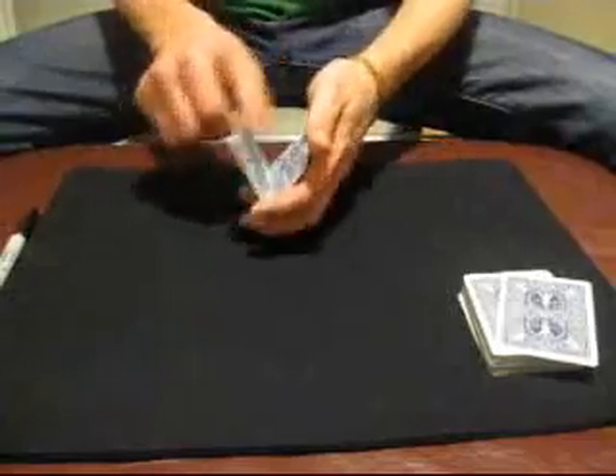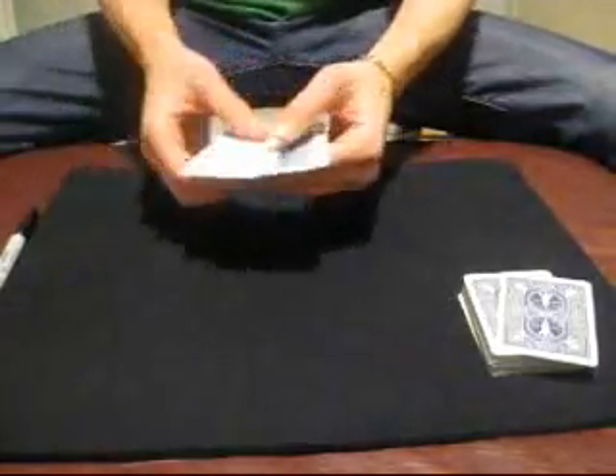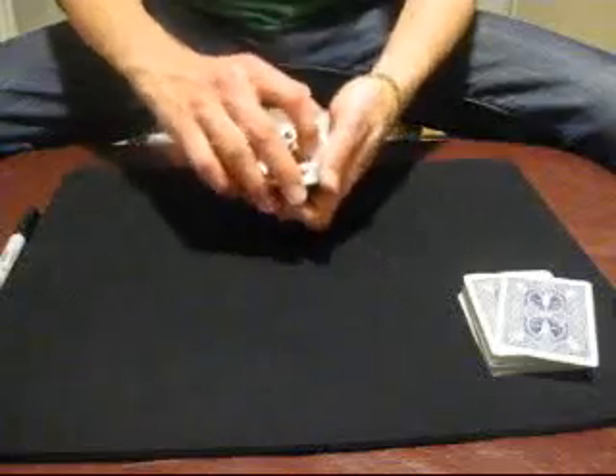Now this one right here — I'll take the top one — and I'm going to reverse it into the packet like so. Give it a twist. And you'll notice that now the first one has turned into your signed and selected card. That is incredible, and the trick would be great if I stopped there, but I won't.